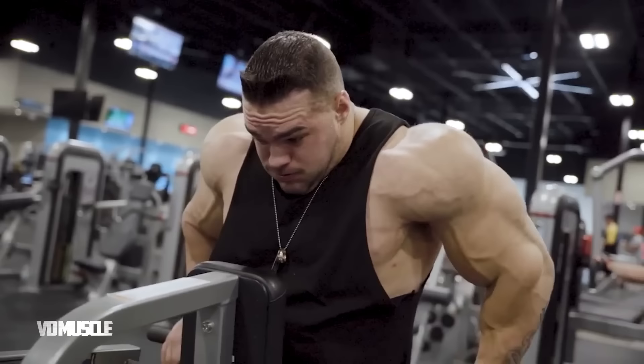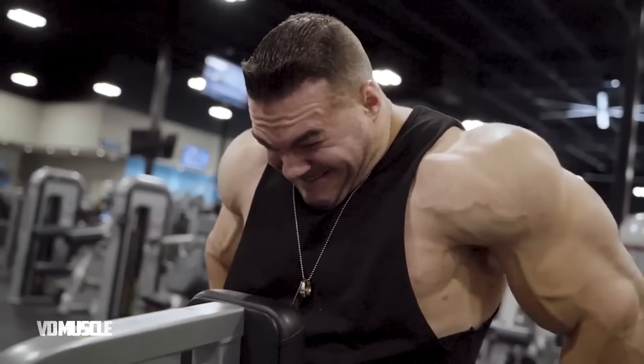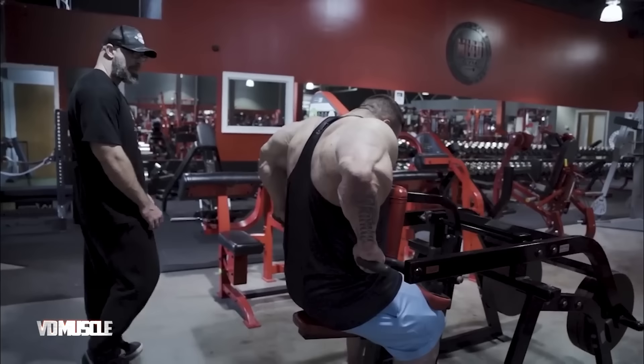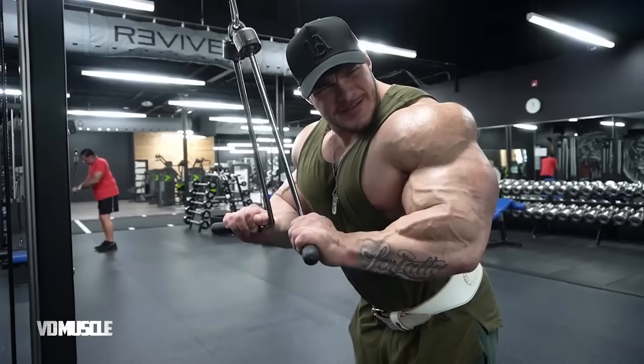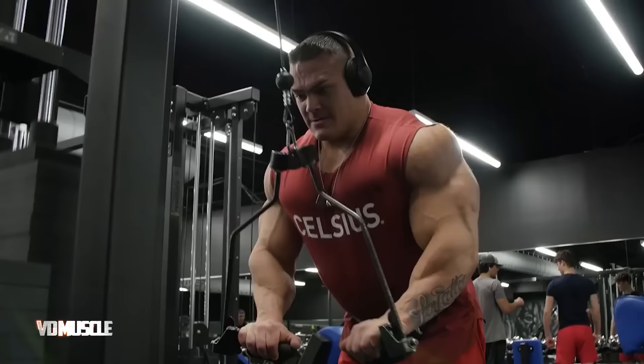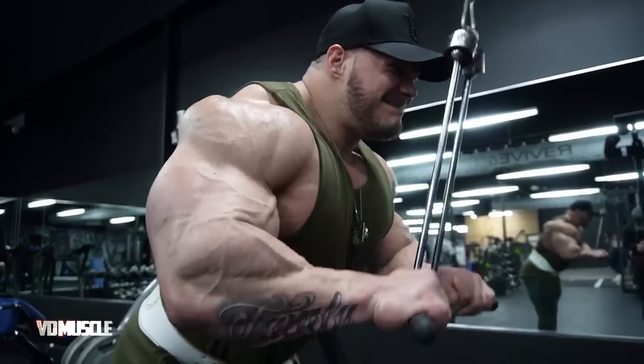After the rope pushdown exercise, he does seated dips on a plate-loaded machine. Using the overload principle, he does one exercise before immediately moving on to the next. He then performs overhead cable triceps extensions using a cable machine, putting in some solid sets.